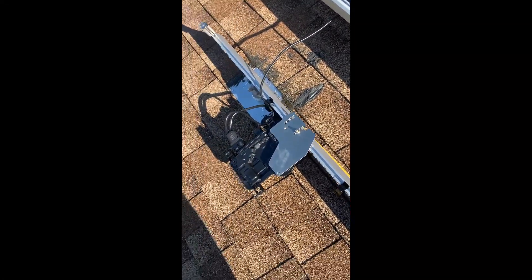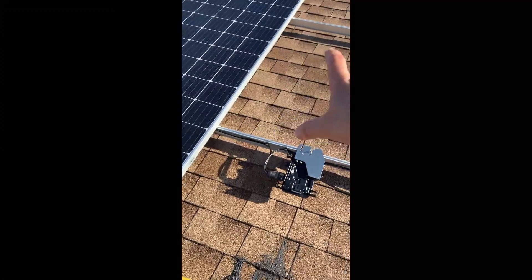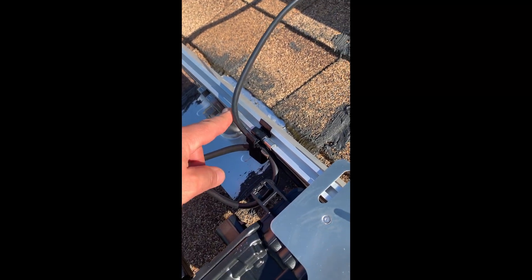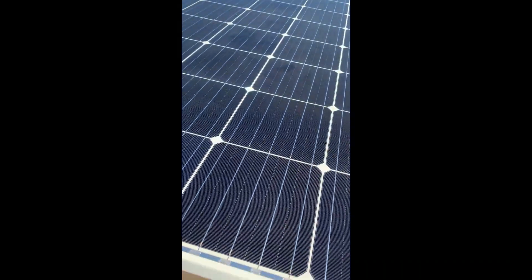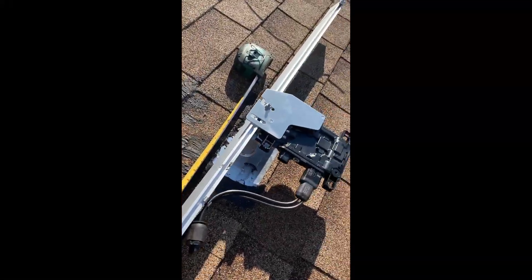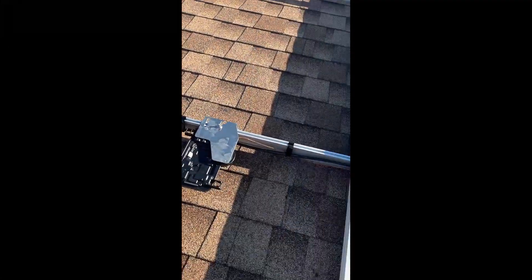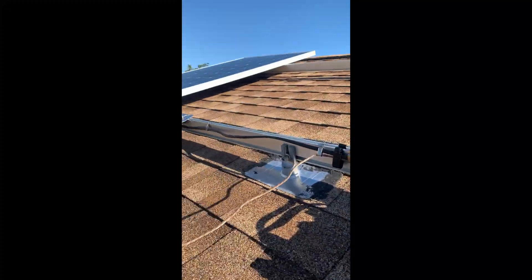If you have a cable that spans multiple rows — in my case I have a row here and another row of panels — you basically let the cable go over the rail just like this. Keep it nice and tight, not a whole lot of slack; you don't want any cables on the roof. It then goes over to the next microinverter. As you lay out your cables and connect them to the microinverters, check your connections and make sure those connectors click. Use as many cable ties as you need to make the cable look nice and tucked into the rails.